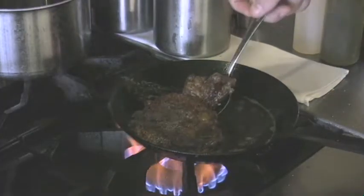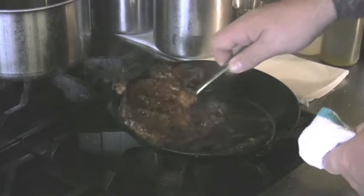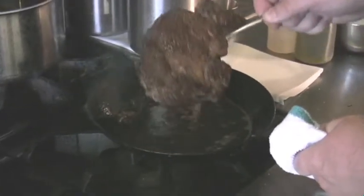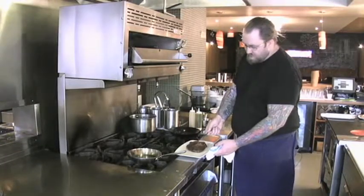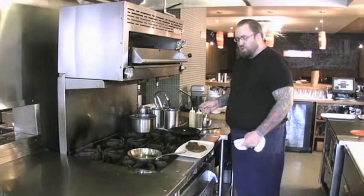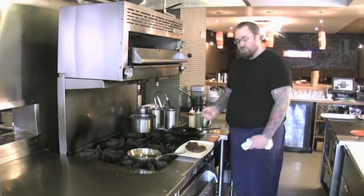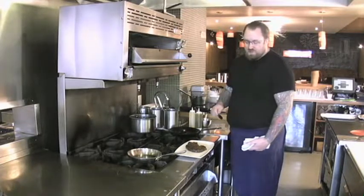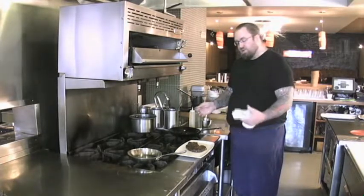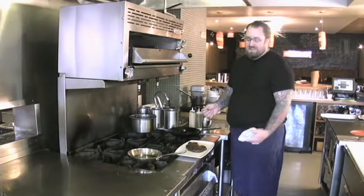Turn off the heat, and then I'm going to drain the steak really well in the pan. What we're going to do now is let it rest. Letting it rest is one of the most important aspects of cooking any kind of protein. The general rule of thumb is you let it rest for about half as long as you've cooked it — so we cooked it for maybe four or five minutes, so we're going to let it rest for a couple of minutes at least.